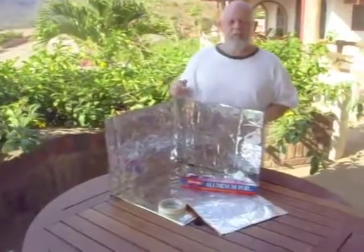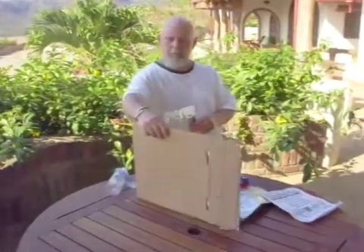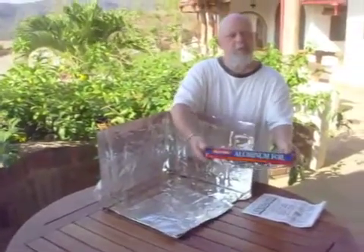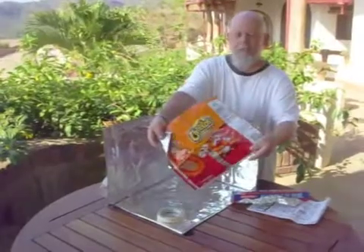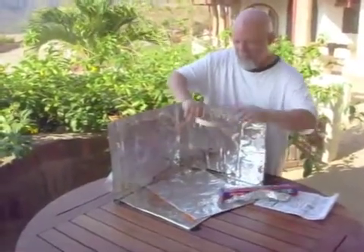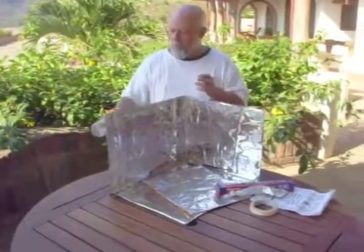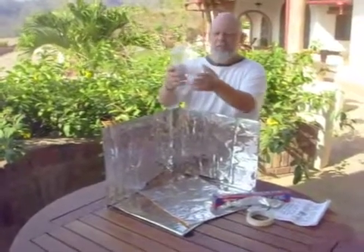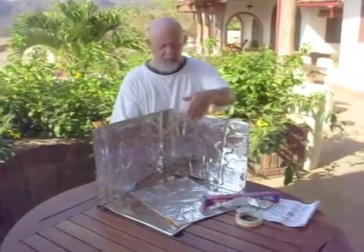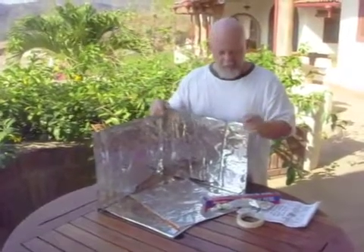We've got the solar collector made from a cardboard box that we've lined with aluminum foil, or my favorite, the chip bag inside that is nice and shiny. You can use masking tape to adhere it to the cardboard, or if you don't have masking tape, sticky label material from water bottles will work as tape to put the shiny surface on the cardboard.